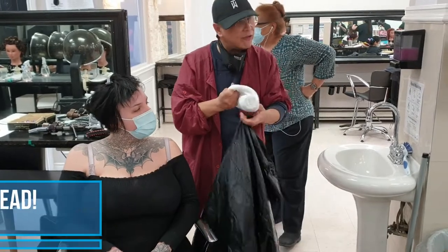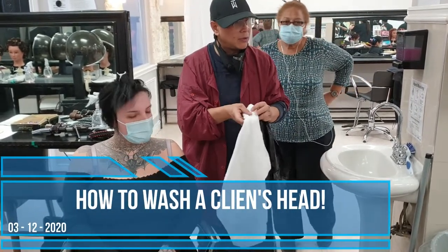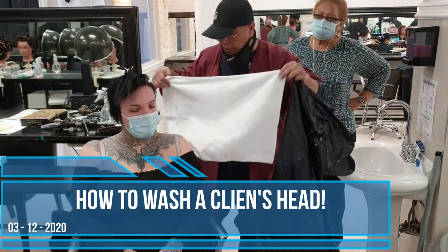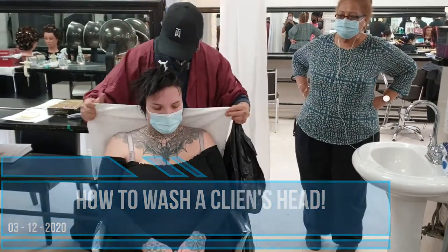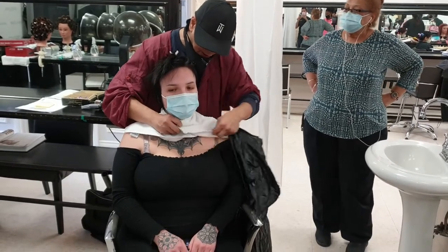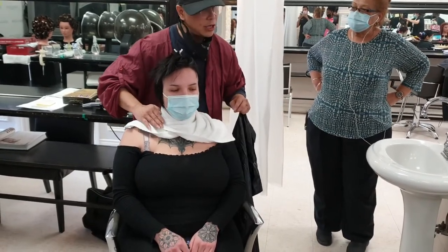This tape here should never touch your client's neck. To do that, first pick this right up like this, and just push and pull like this, and sit gently like this first.